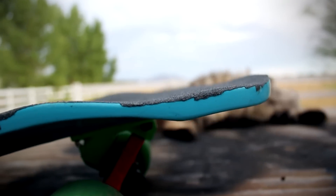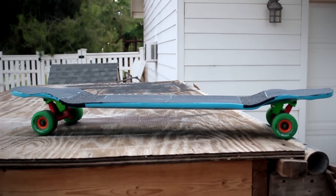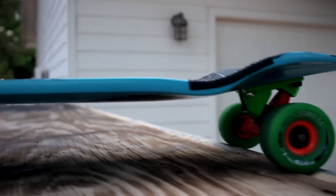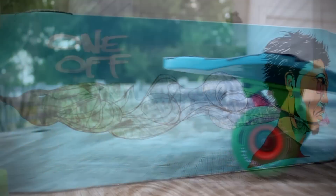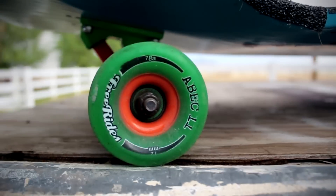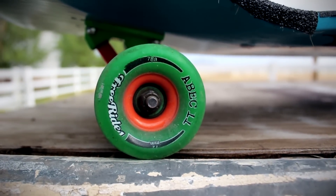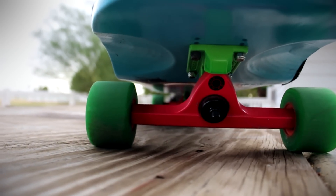It's got some massive kicktails, which are perfect for some freestyle tricks, flips, and anything you want to do. You got a huge standing platform to land all of your tricks. It is pretty heavy, so I would suggest this is for bigger riders or big boys, as One-Off suggests. It's got a super sick graphic on the bottom. I've got mine set up with Abec 11 72mm 81A freeride wheels, Zealous bearings, and some Acid Melon 50 caliber 10-inch trucks.